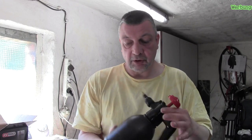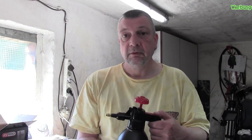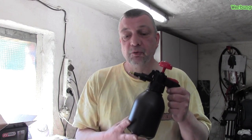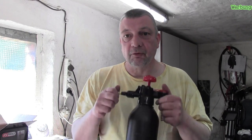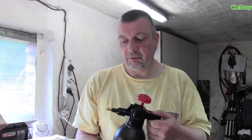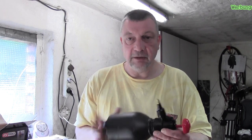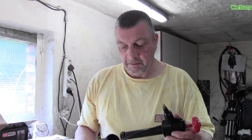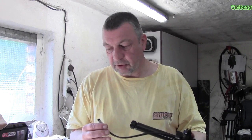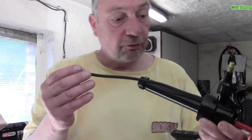Das funktioniert auch. Ich gebe mal ein bisschen Druck drauf. Die Pumpe ist auch stärker, das merkt man, es ist mehr Widerstand. Das hört sich zumindest schon mal gut an. Ob sie aber auch so versprüht, wie ich das gerne hätte, wäre natürlich schön. Wir lassen mal die Luft raus und öffnen das Ganze. Ich möchte mal sehen, wie die Pumpe von innen aussieht. Hier ist alles sehr lang, der Schlauch sogar.